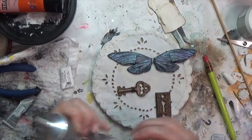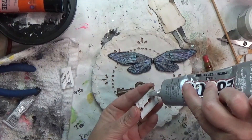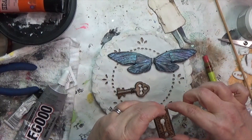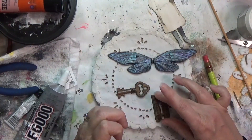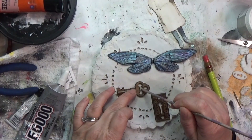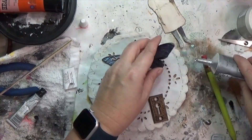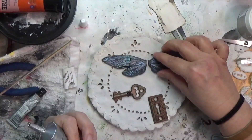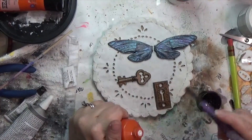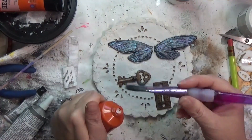I love E6000 — I wanted to use my mini E6000 but the lid is stuck, which is very disappointing since it's almost brand new. And it's hitting me now that I think that key isn't quite level, but I'm not super concerned — the rest of the grunginess going on here is going to make up for it. I noticed the tip of that wing wasn't quite glued down so I fixed that, then came in with the sand paste from that same Prima Marketing set.